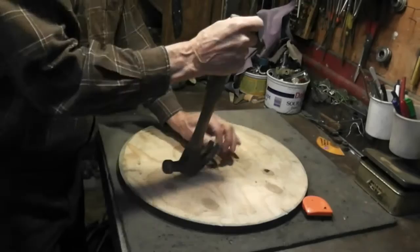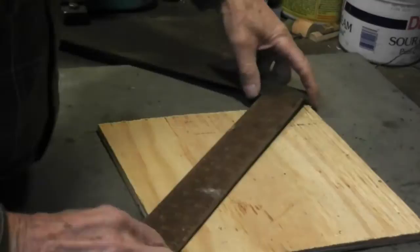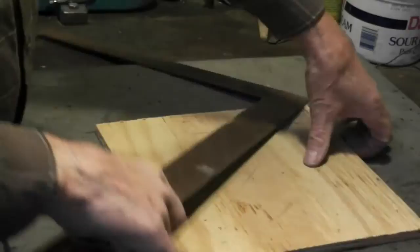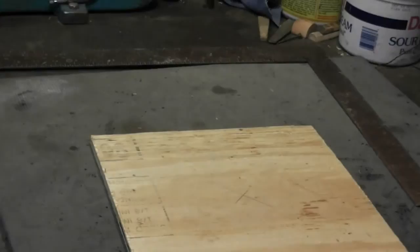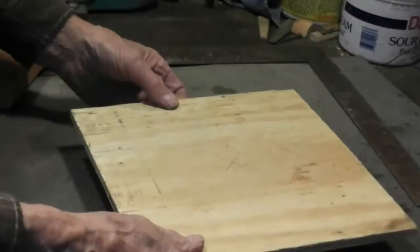The next step is to find the center of one of the two pieces of 3-inch plywood. Mark it. Now we're going to drill a half-inch hole in the center. Once we do that, we'll put a backing plate on it so that we don't drill into the light surface. Then let this hole clear through.